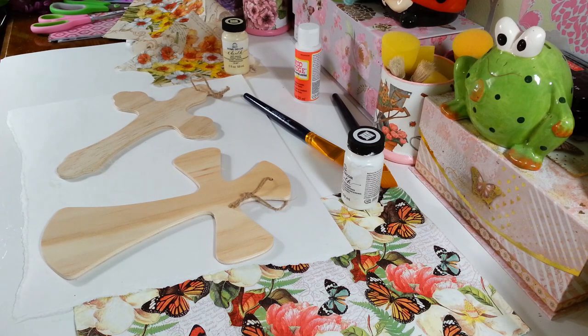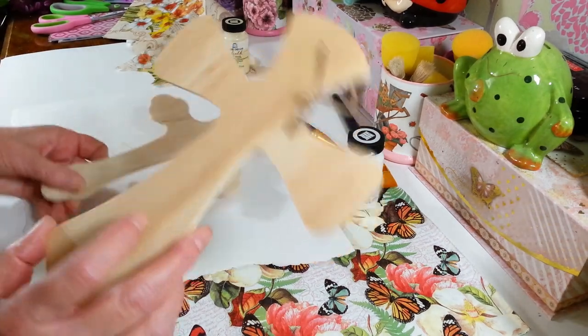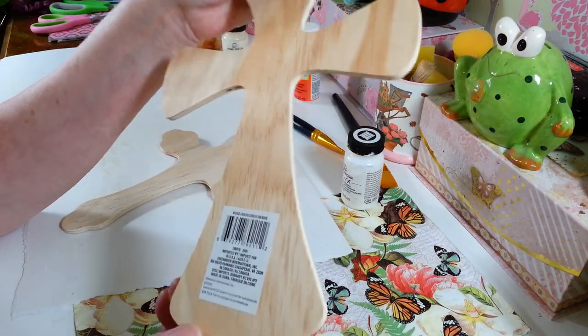Hi everyone! Welcome back to my craft room. If you're new to my craft room, then welcome! Today I am working on these cross projects here. I picked these up a while ago at the Dollar Tree. They're really pretty wood crosses that they have in the crafter square section.